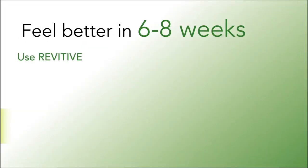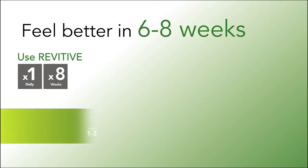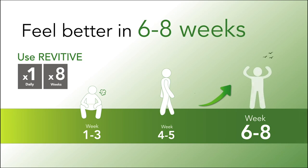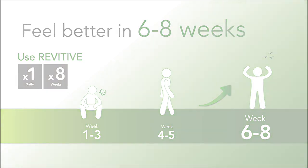Fact is, if you use Revitiv at least once a day for 6 to 8 weeks, we promise you'll experience significant relief from your aches and pains and be back doing more of the things you love.